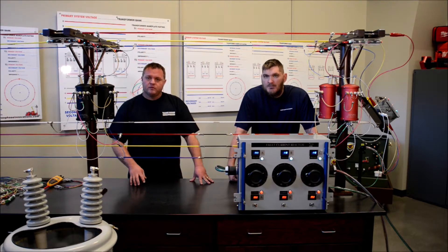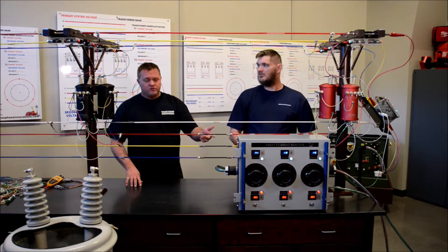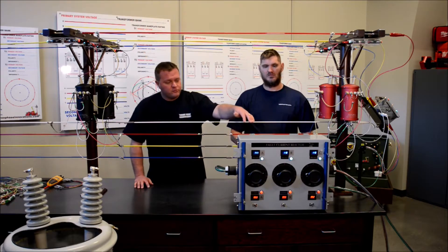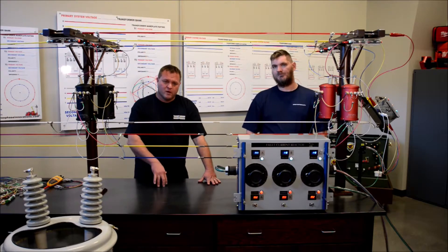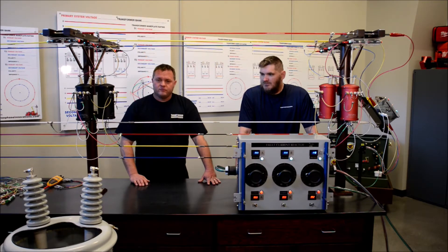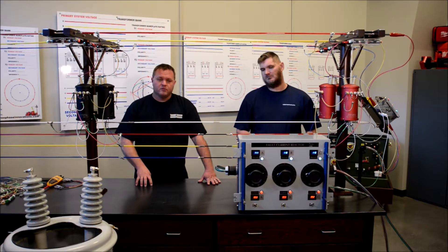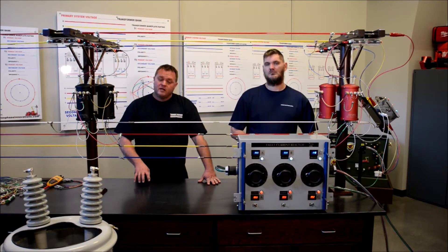If you've got a question or a problem, bring it here. As far as running trouble or trouble situations, the model's capable of that. We've got this box right here — it's the fault current reactor. If something goes wrong or something's wired incorrectly, you're going to see it right there. The voltage is going to drop, current's going to shoot up. Shut it down — you know there's an issue. The one thing about this model is you can't cheat it. It is linked into your system wherever you're at. It's just a small version of what you have out in the field.